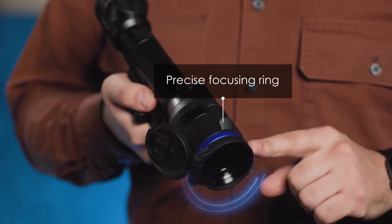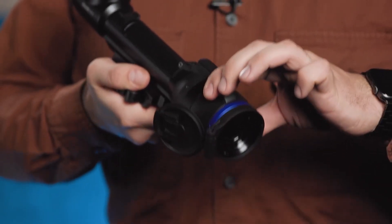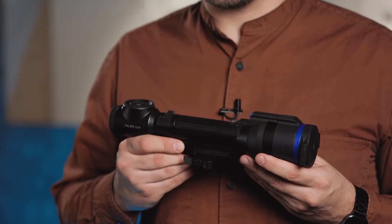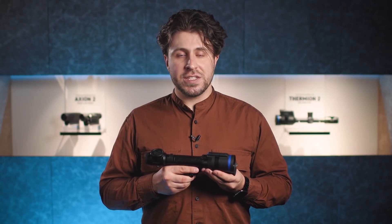The precise focusing ring, with its integrated thin lever, allows you to set the correct focus in an instant. The Talion features a rugged magnesium alloy housing, making the device robust and reliable even under the harshest weather conditions.